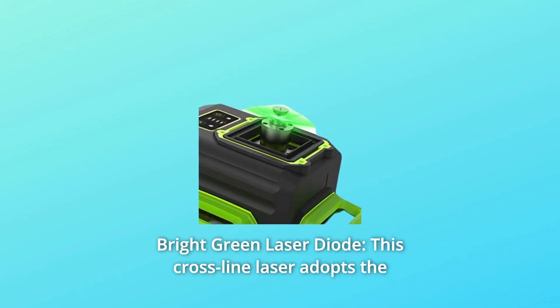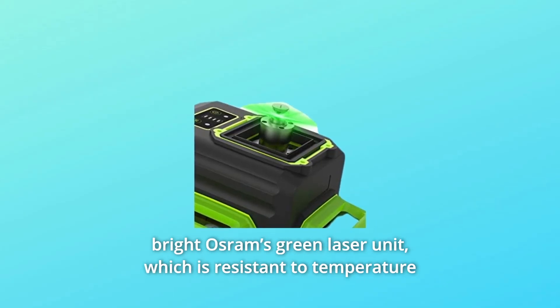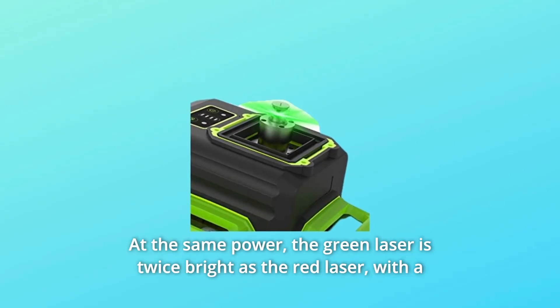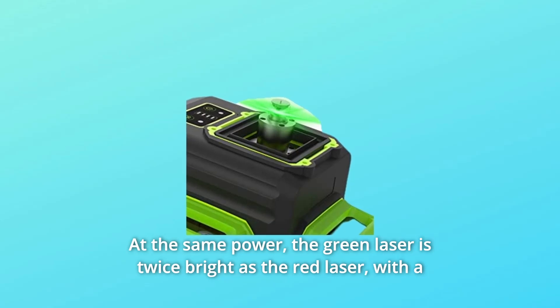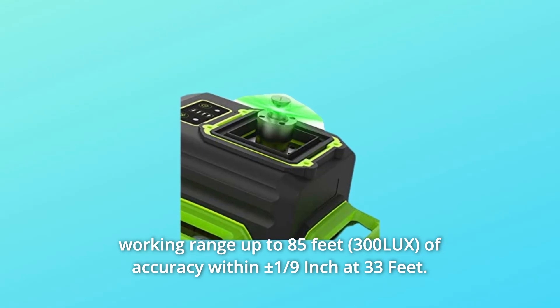Number 4: Bright Green Laser Diode. This cross-line laser adopts Osram's bright green laser unit, which is resistant to temperature changes and offers higher stability at the same power. The green laser is twice as bright as a red laser, with a working range of up to 85 feet and accuracy within plus or minus 1/9 inch at 33 feet.